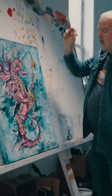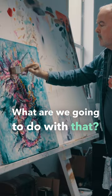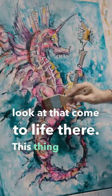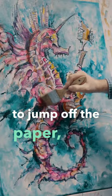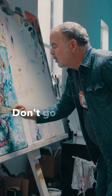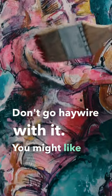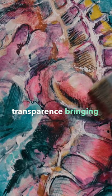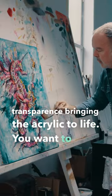Oh, that's a nice color — what are we gonna do with that? Whoa, look at that come to life there! This thing is going to jump off the page. Don't go haywire with it — you might like the results. You want to have your warm transparent bringing the acrylic to life, and you want to keep those highlights visible.